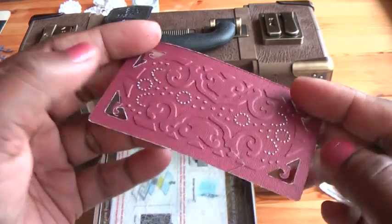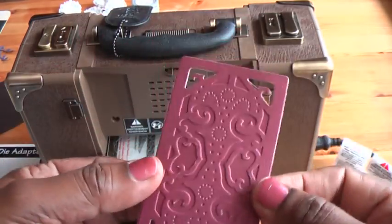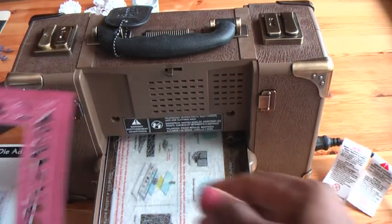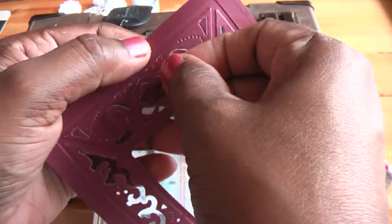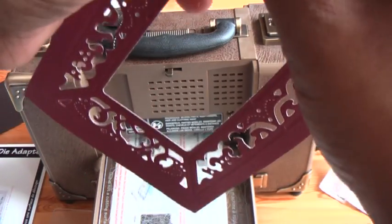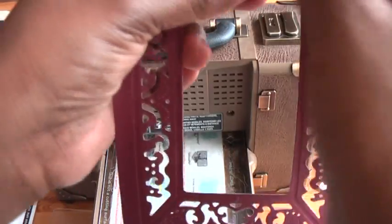The middle bit can be used in various ways — it could be a tag, for example; it makes a nice tag. You might need to use a pokey tool or something to lift the bits with the details and get rid of it. So it has come out very nicely actually.